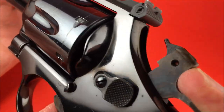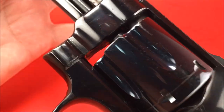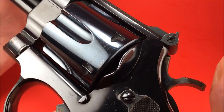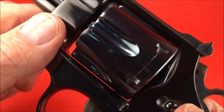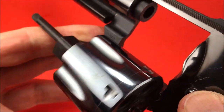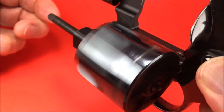Did you hear that? Look at that. When you have the recessed cylinder under the gap, it's very small, very minuscule — look at the cylinder gap.